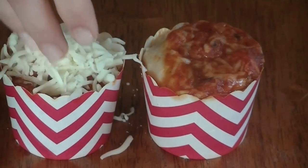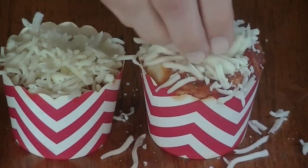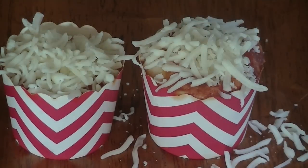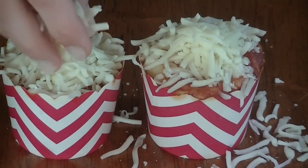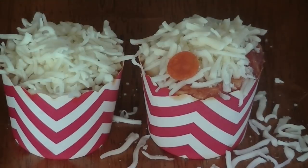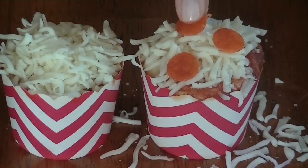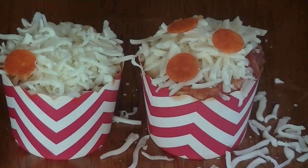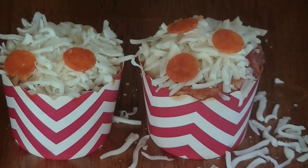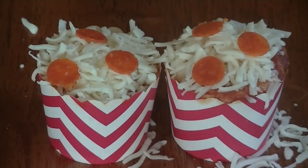This is what it looks like when it comes out of the oven, but we are not done. To make it look more like a cupcake we are going to add a bunch of cheese on the top, and then we're going to add on some more pepperoni. We can put this back into the oven — it doesn't need to stay in long, just a few minutes. Keep an eye on it until the cheese is nice and melted, and this is what it looks like when it's done.